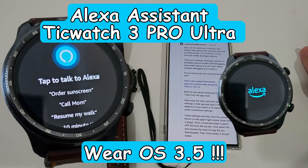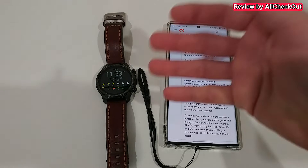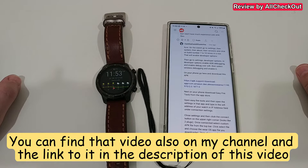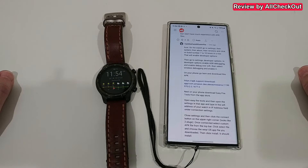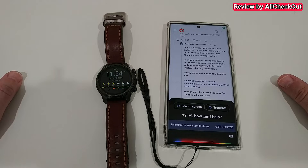Hi guys, welcome to this video about how to install Amazon Alexa Voice Assistant on the Mobvoi TicWatch 3 Pro Ultra. I've upgraded the watch already to Android Wear 3.5 - worked absolutely awesome, best upgrade in a smartwatch I've ever done. So there is some hope and it could definitely be worth adding a voice assistant, because of course we don't have Google Voice Assistant anymore.